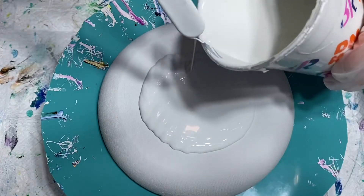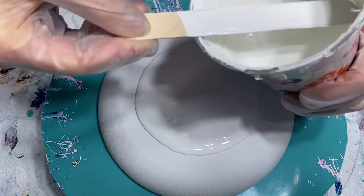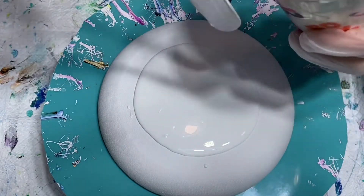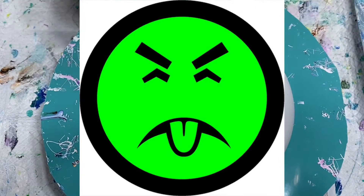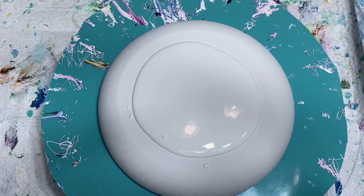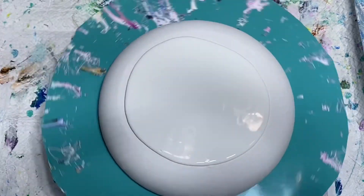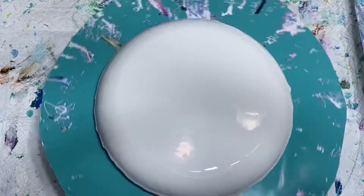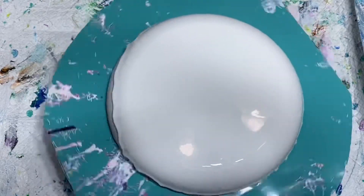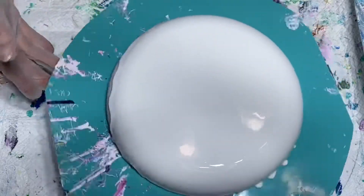I do put a little water in mine just for consistency purposes — it's the way I prefer it. Some people just use straight paint, but I find it's too thick for me. Every time I use just straight house paint it will crack or craze, so I add the GAC 800 to help with cracking and water to thin it a little further. Here we go, laying down a bunch of white and spinning it to cover the whole canvas.